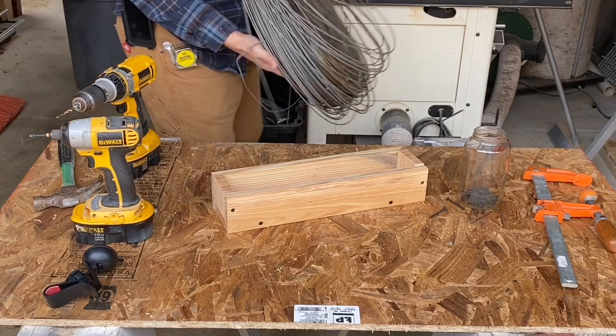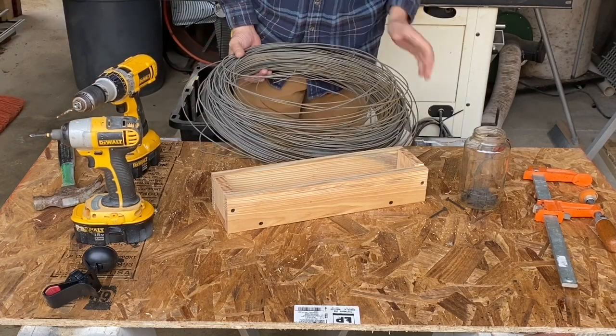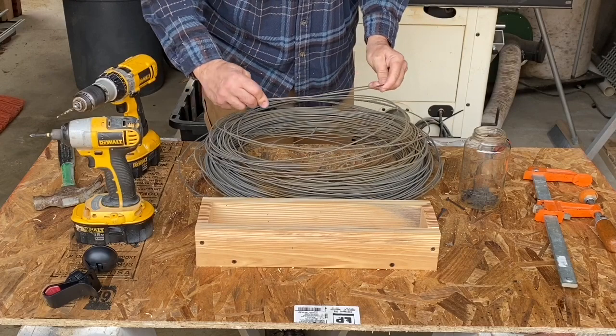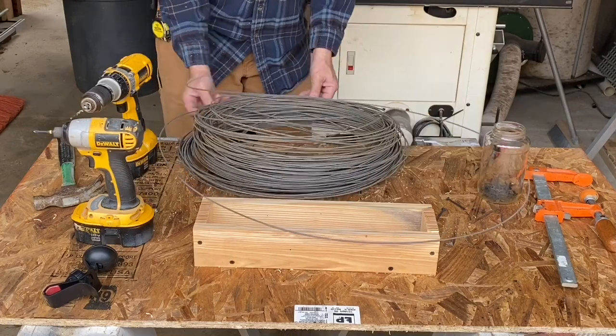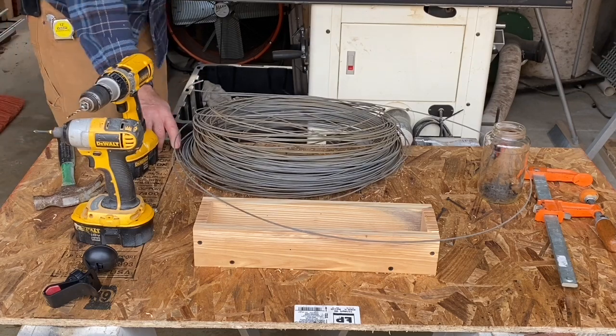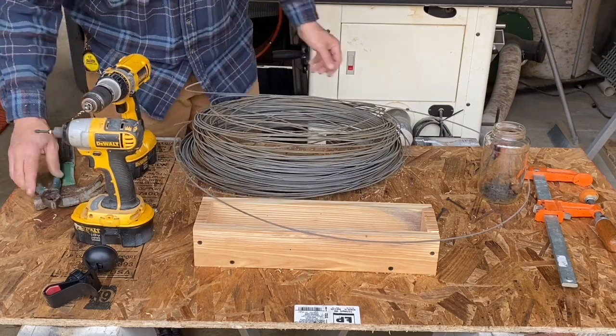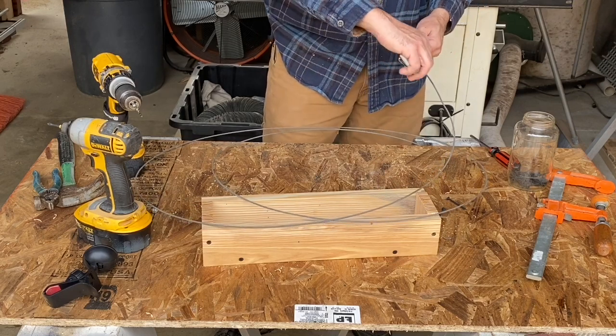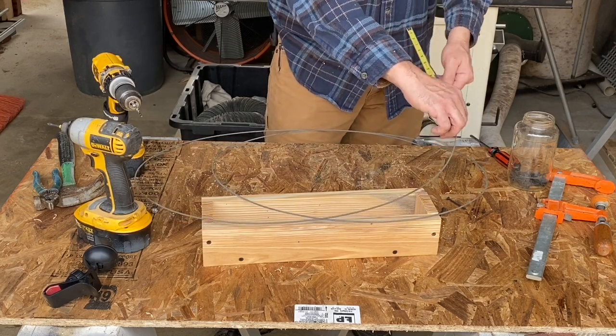We have this wire — I don't remember where I got it but it's just stiff enough. I shut the camera off for a second so I could figure out the length, and these are going to be 11 inches.